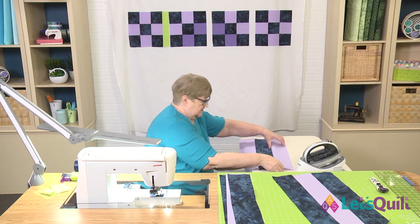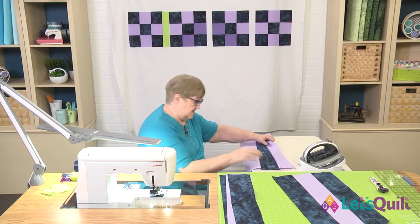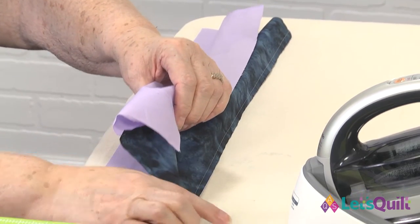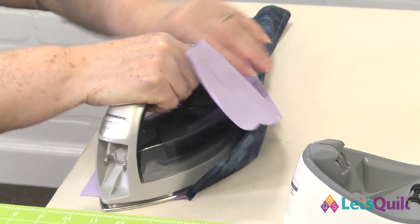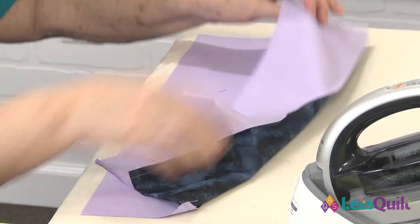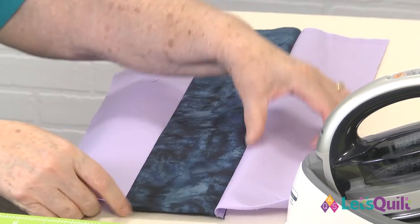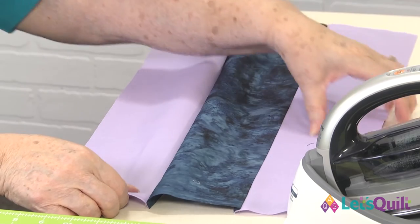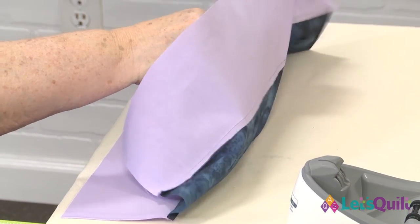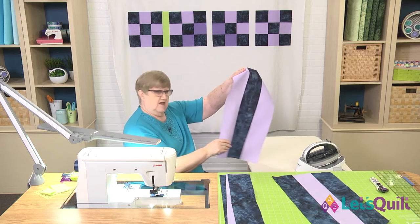Whatever side you want the seam allowance to fall toward — we said we're pressing toward the dark side. If I pick this fabric up, I almost always press from the top. You can see the seam allowance is going to lay in that direction. I take my iron and let it sit right there to press. When done, you can see we have a nice flat seam pressed toward the dark fabric on the back side. I flip it around and press the other seam the same way — toward the dark. Row two is all completely finished.